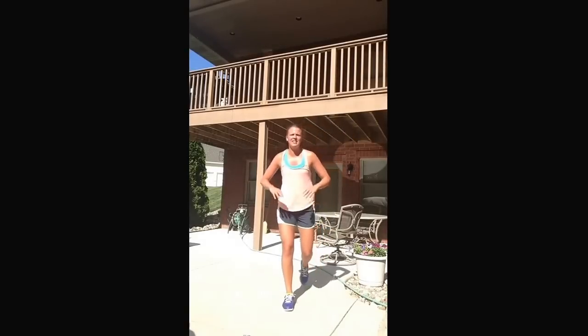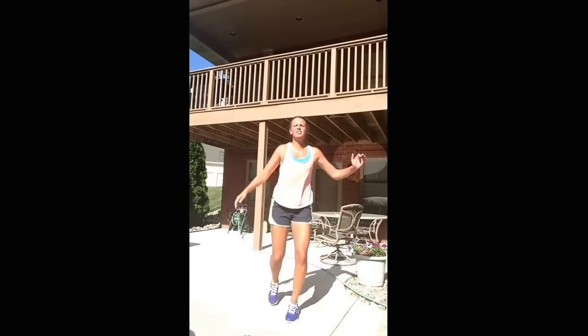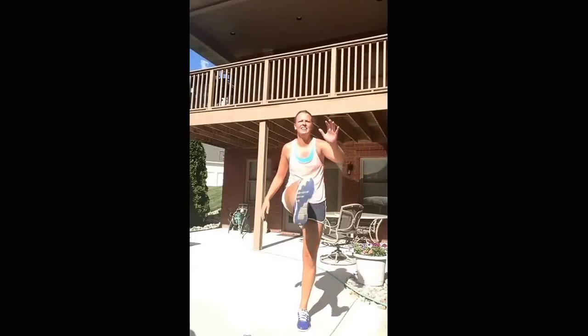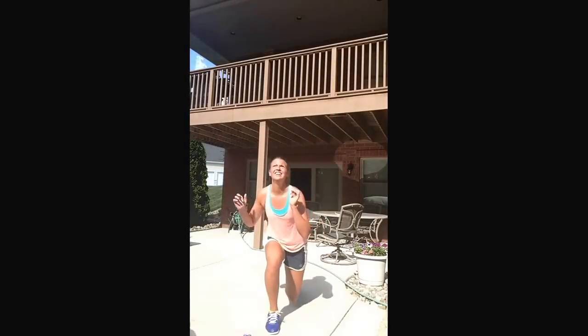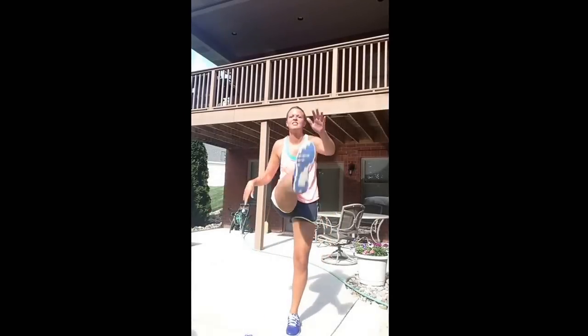Alright, last one — we're going to do a reverse lunge with a kick. Start back and kick, back and kick. You can even add a jump to make it a little tougher. Finish our soccer workout with a good kick. I've got sweat dripping in my eyeballs and the sun's beating right on me, but it feels good. Let's finish this strong — get a nice high kick. Just a couple more, let's get it!